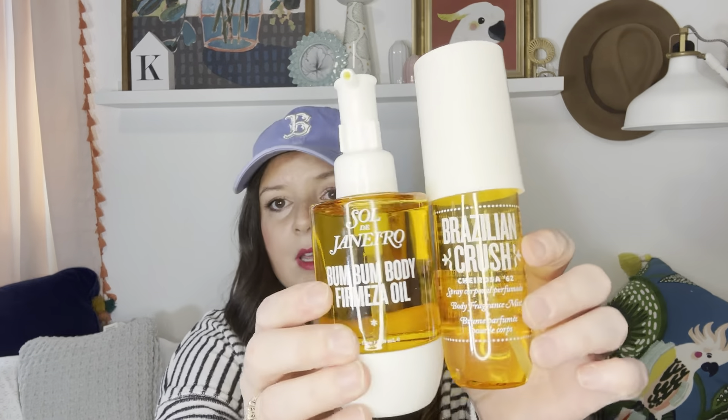So this together — winning combo. You don't have to put this all over your body. You could use it on your arms, on your neck a little bit, like where you put the perfume. That's what I got and that's why I got it. I'm not mad about it. I'm happy with my decision.